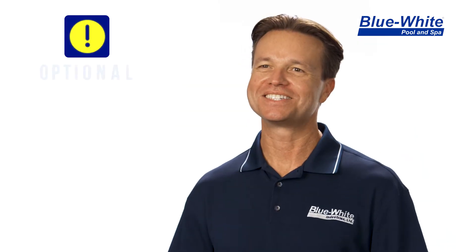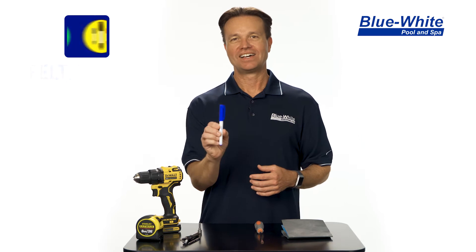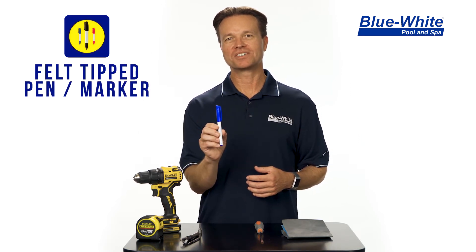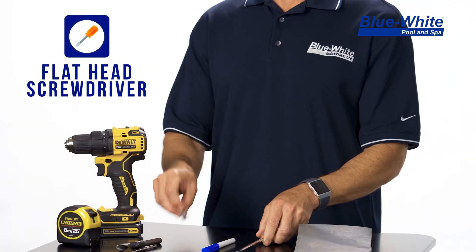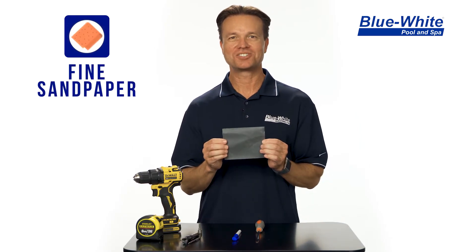To improve your installation experience I also recommend using the following tools. A felt tip pen for marking your location — I use a dry erase marker for easy cleanup afterwards. A flathead screwdriver can be used to tighten down the stainless steel clamps if you don't have a nut driver around. And sandpaper for easy cleanup after you're done drilling the main hole.